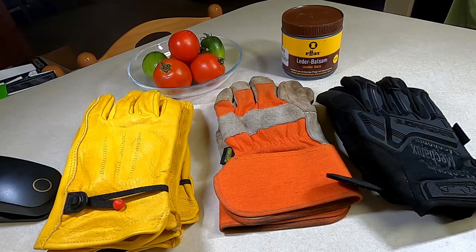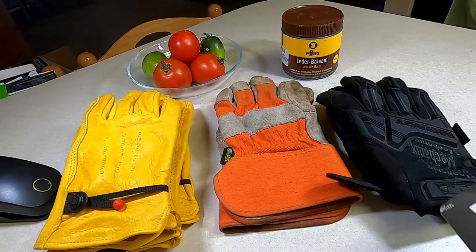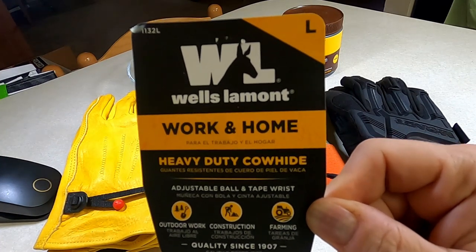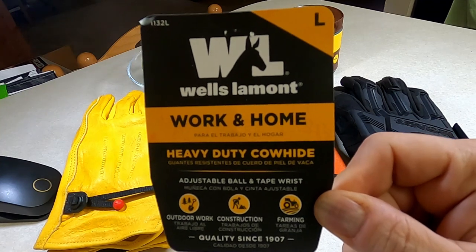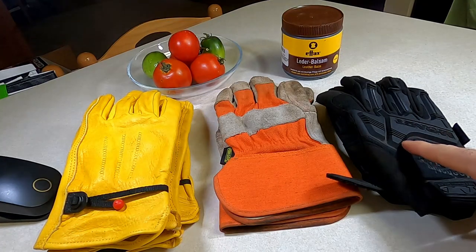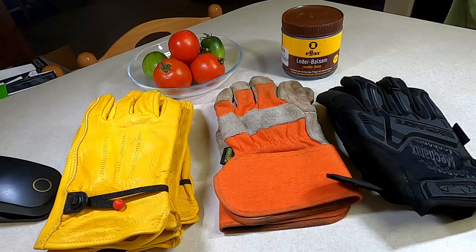I just got these and thought I was getting one pair, but because I don't read labels, I ended up getting three pairs. For eighteen dollars it came in a three-pack. The other gloves were about four dollars. I'm not saying price has anything to do with it because each glove has a very specific purpose — and I wanted to point that out, since I know some people will say these gloves aren't for that or aren't waterproof.